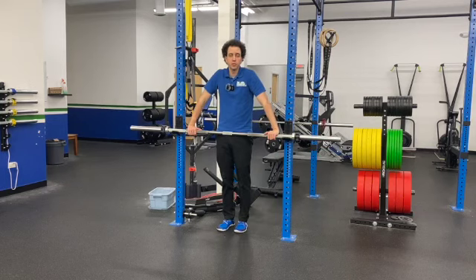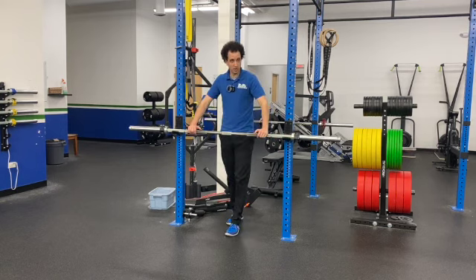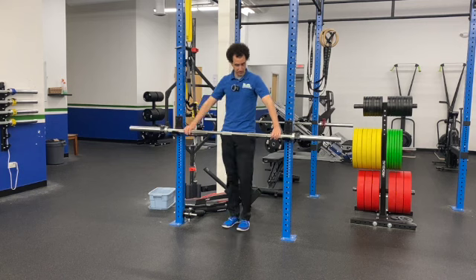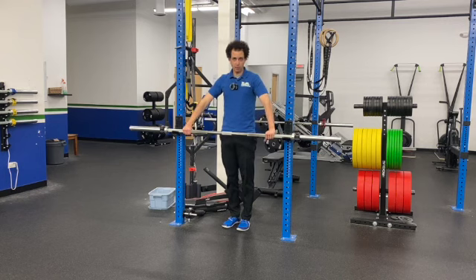Coach Dan here from the Strength Revolution, and I'm here to teach you how to do a Snatch Grip High Pull. So basically on your Snatch Grip High Pull, it's going to be a wide grip. Now usually what I tell people on their Snatch Grip is that you want to basically have your index finger or your pointer finger minimum on that first power ring.